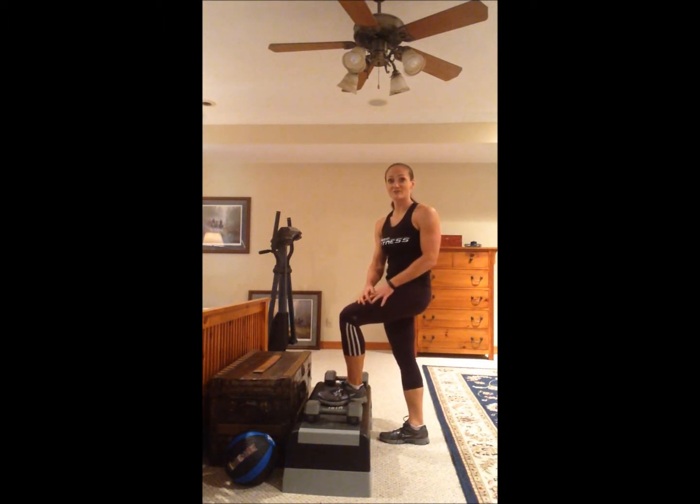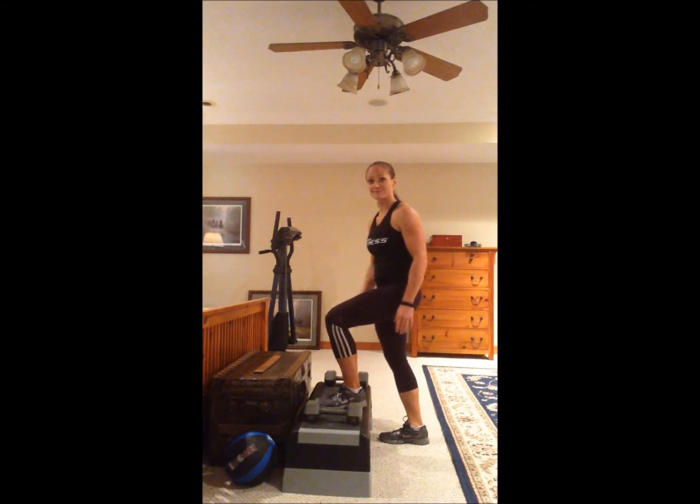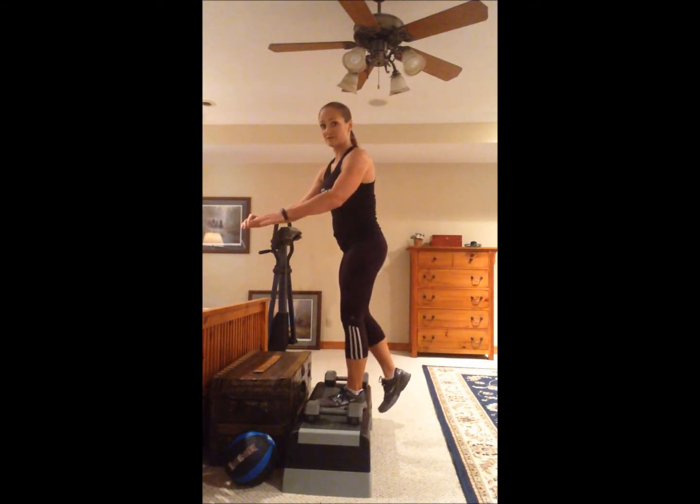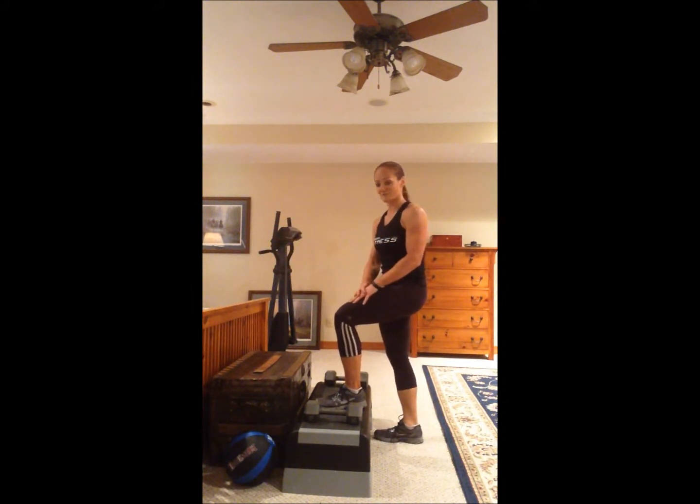That's really based on your own personal fitness level and the health of your knees, of course. So here's a step up — focus on the glute, step up, squeeze the glute to the top, slowly lower yourself back down.